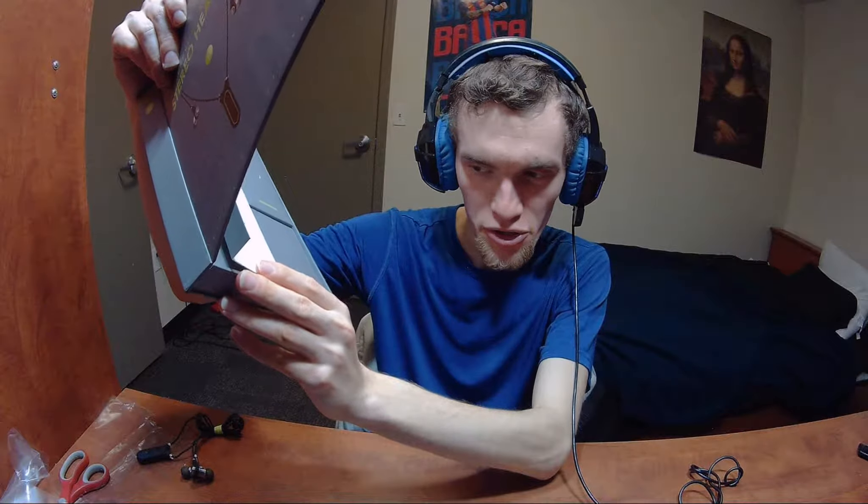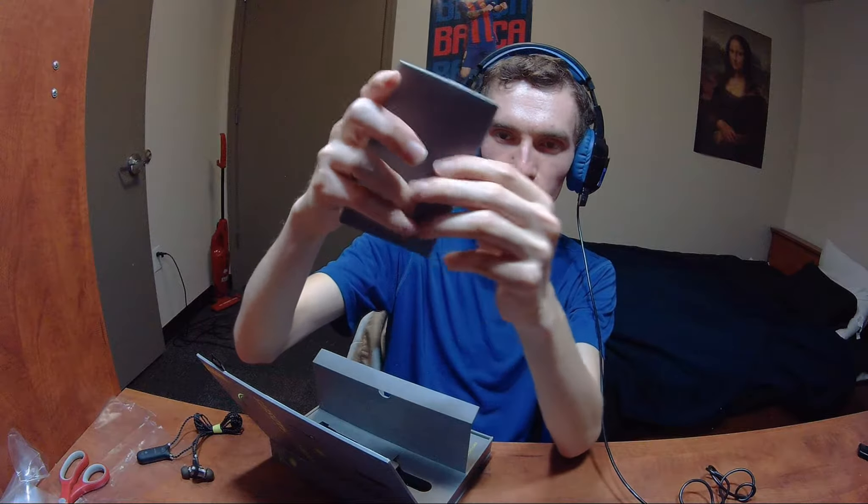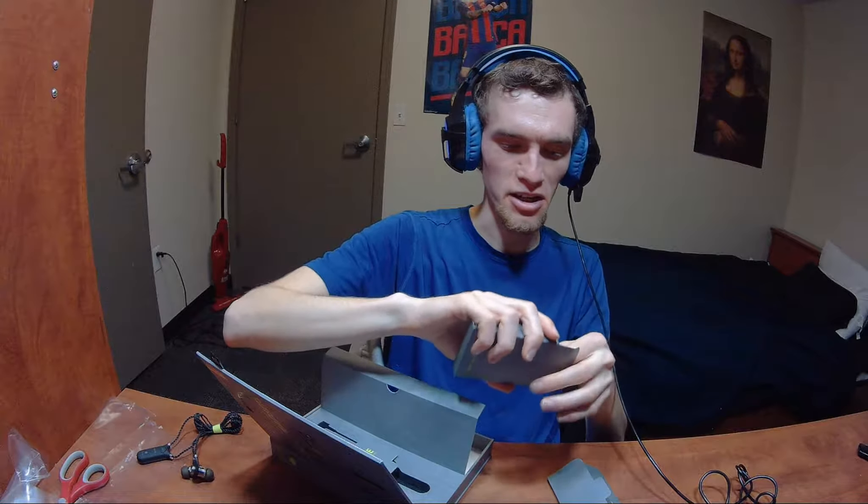I do like how nicely everything is presented. You have a couple more things in the box — you have the user manual and the charging data cable, which is basically micro USB. Although this is mostly self-explanatory, the instruction manual is straightforward, nothing too complicated. You also get some spare earbuds, which is nice — they didn't have to include that. And yeah, just your industry-standard micro USB cable.